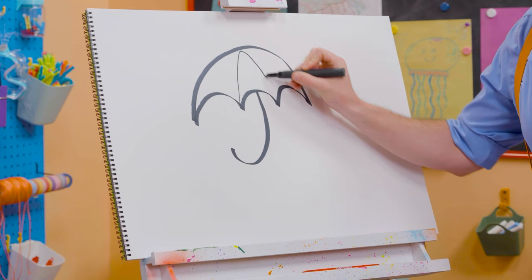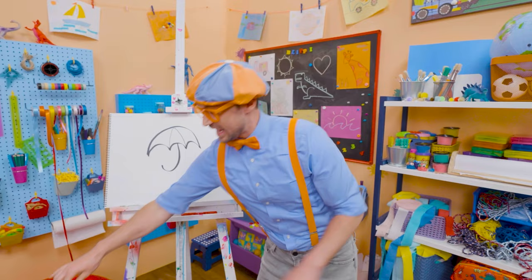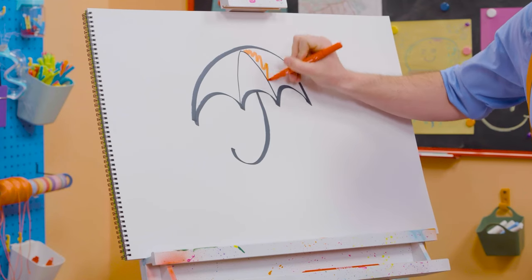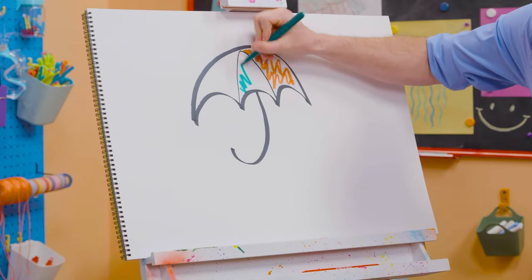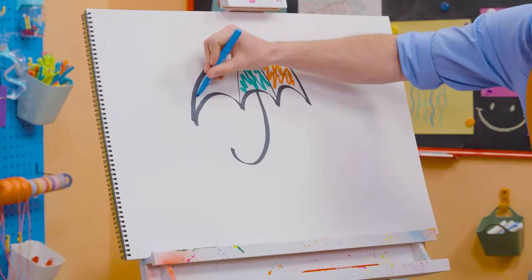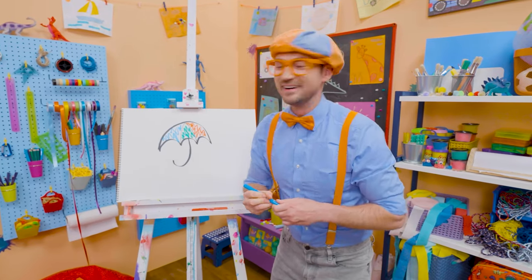And then if we draw lines like this, it has little sections that we can color in and make a very colorful umbrella. Let's add some red right there. Let's add some green. And let's add some blue. Now that's a colorful umbrella!